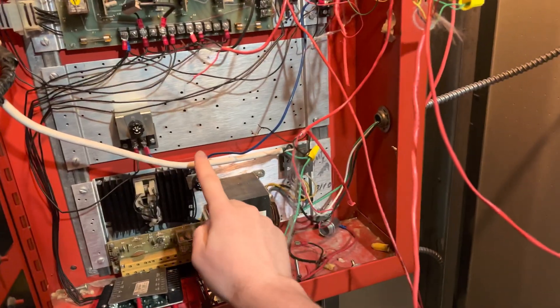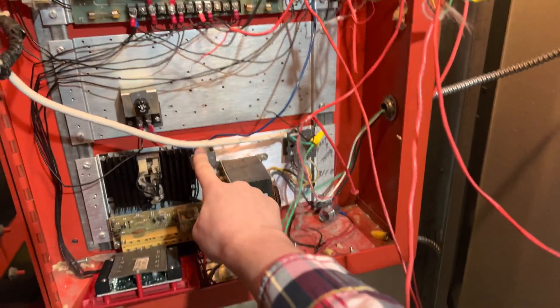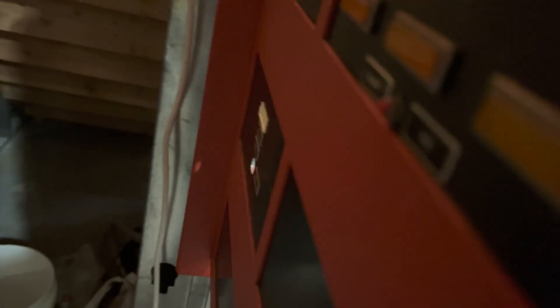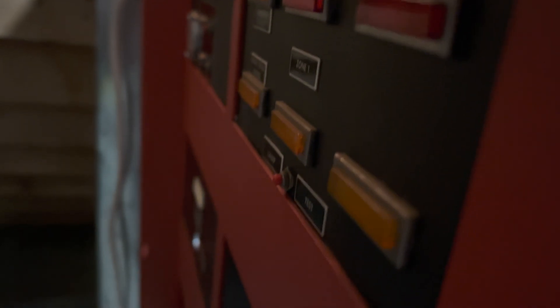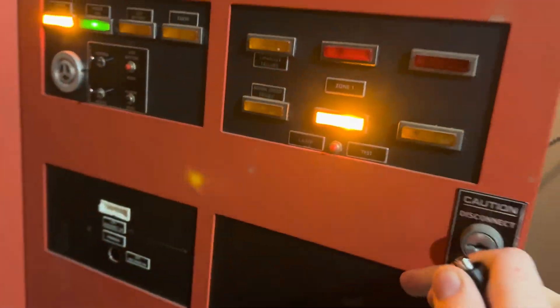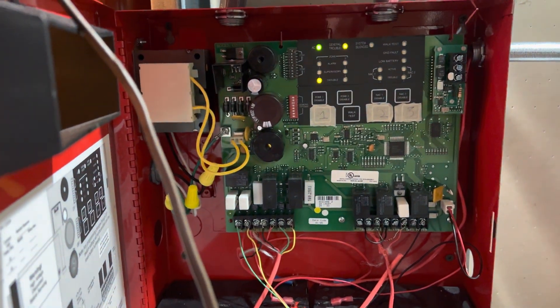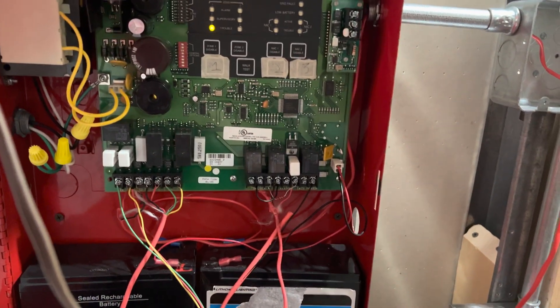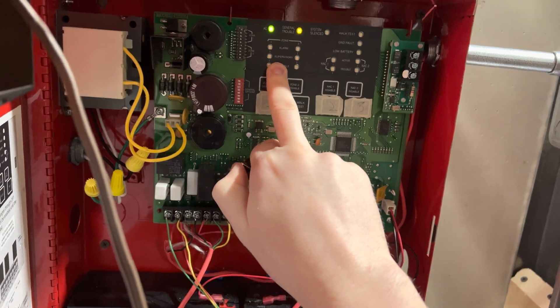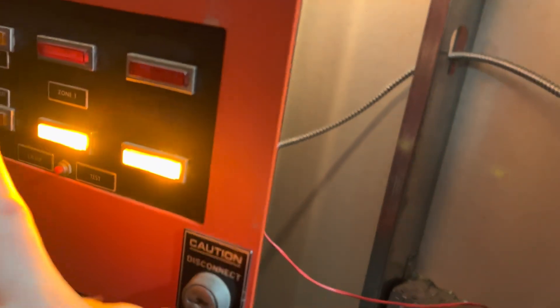As you can see here, this is the main power fuse and this is the smoke detector power fuse. So if I remove this, you can see Zone 1 on the 2224 goes into trouble. And as you can see, Zone 1 on this goes into trouble because Zone 1 on this went into trouble.